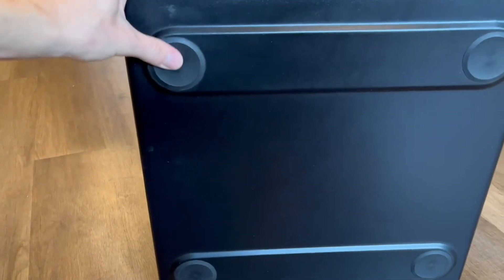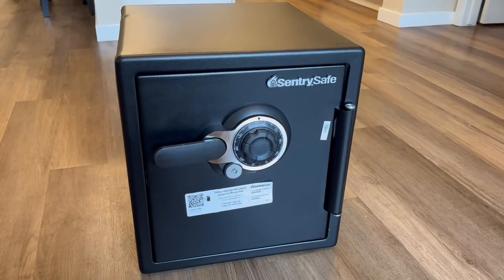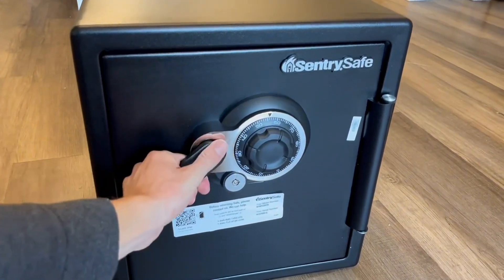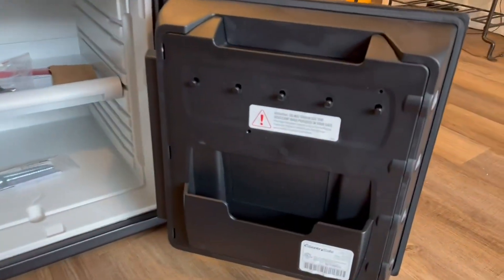You can see where you can screw it into the floor or wherever you need to mount it. Overall, I'm a big fan of this safe — it will definitely keep your things secure, and I highly recommend it.